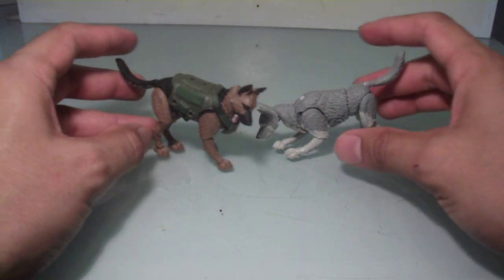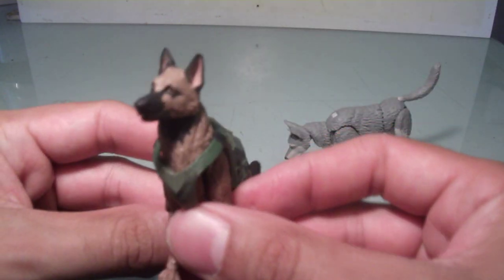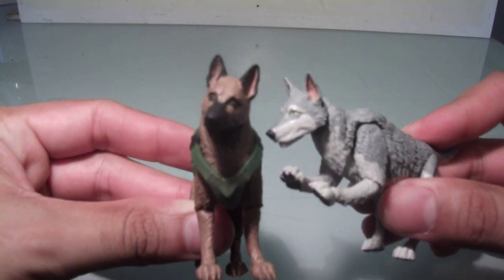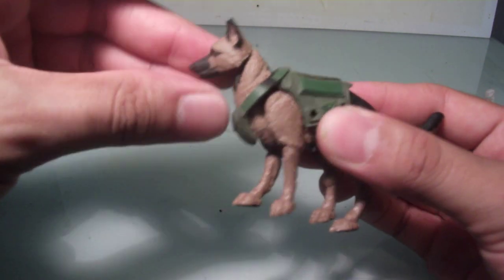Thankfully, Marauders kicks it up a notch. We have these really great sculpts on these canines, and the articulation is actually pretty amazing.